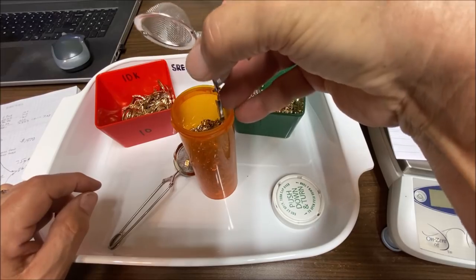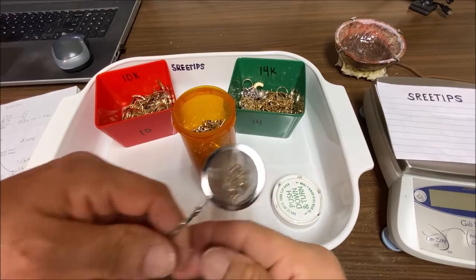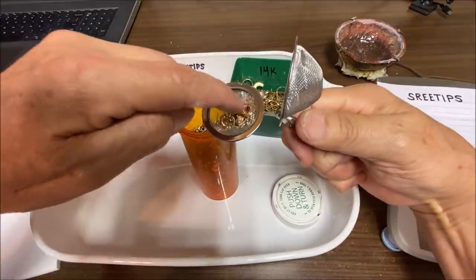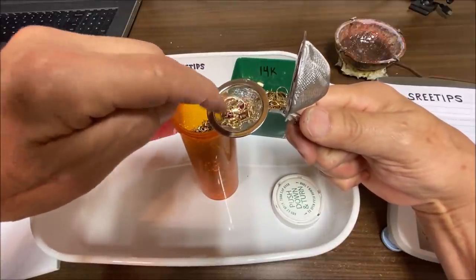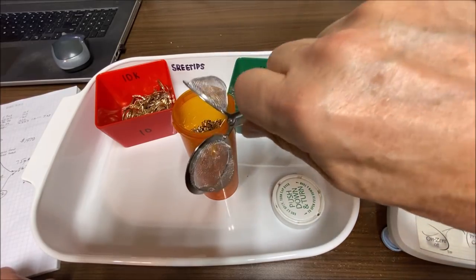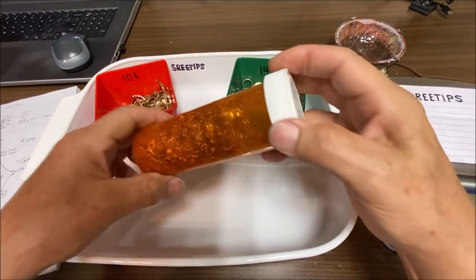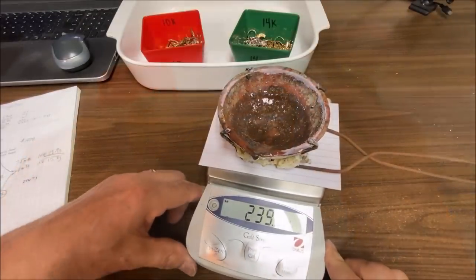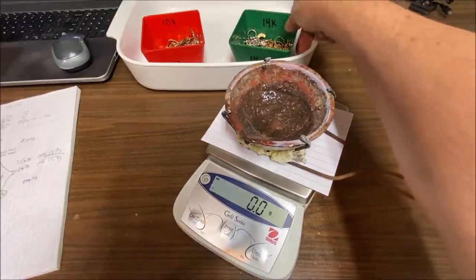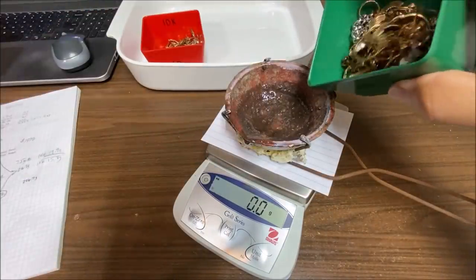I save the cleaned catches in this jar here as a kind of offline savings account — all the catches, little earrings, and things I'm setting aside for myself. I'll put them in this little jar and keep them. Now I need to get the scale to zero and take the 14k material first, putting it right in the melt dish.